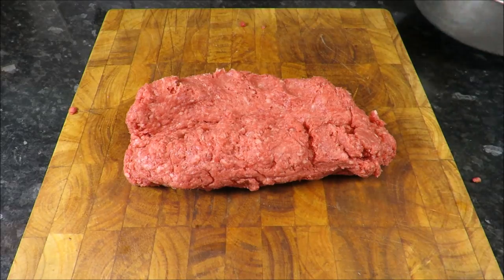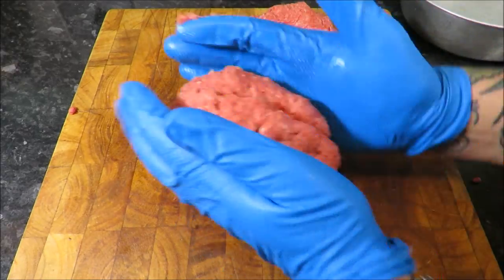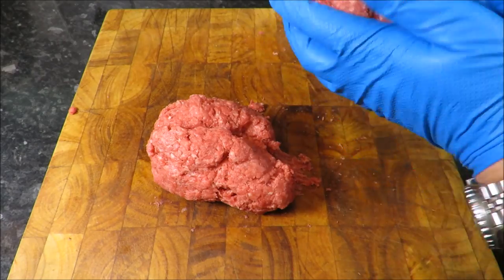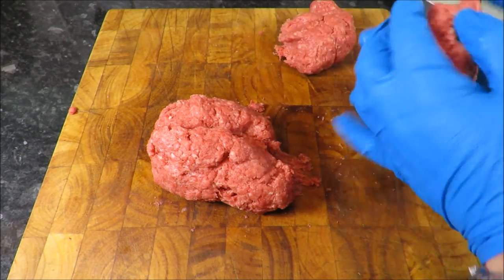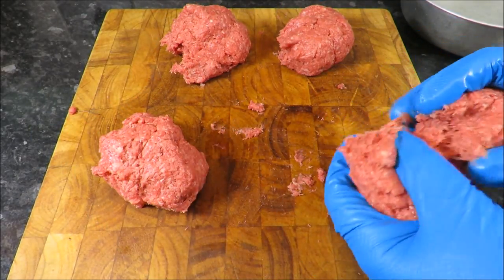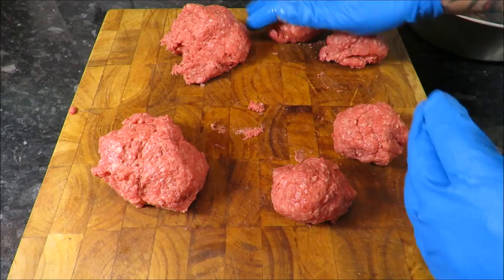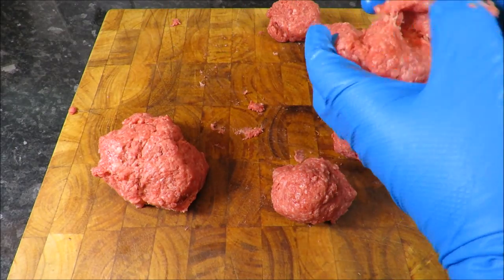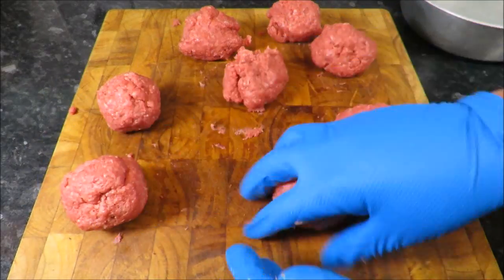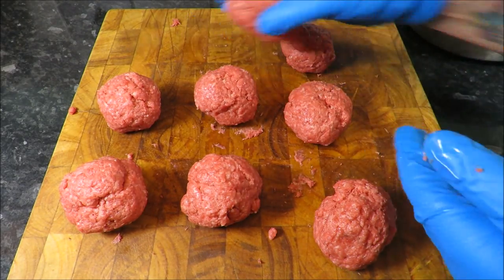We're not going to weigh these out precisely — just half, and then half again, just like that, half again. And then we'll just half these bad boys. Just a rough ball, not shaping them together too hard. Then we're going to press them with my cool new press. Just ball them up in your hand — job is a good'un.